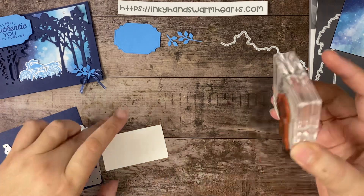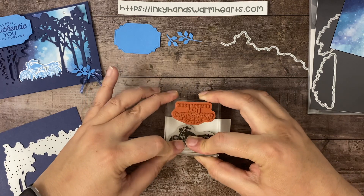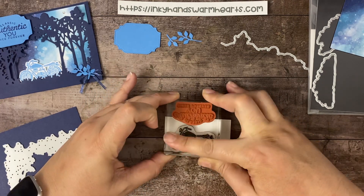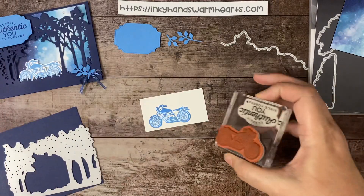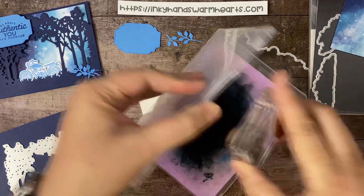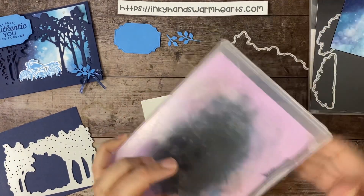I'm going to stamp it on this scrap piece here. There's the true color of Azure Afternoon — it's a little darker than Tahitian Tide; Tahitian Tide is a little brighter. Let's go ahead and clean that stamp and then we'll do all of our die cutting. We'll have some more stamping to do, but not yet.